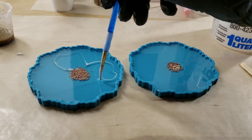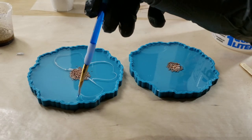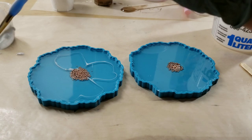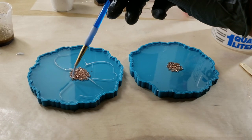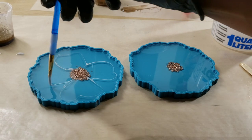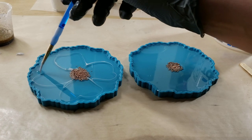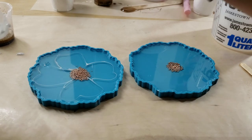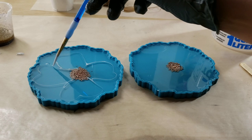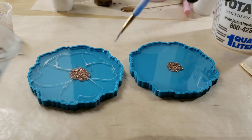I mixed up a pea-size amount of my Angel White into three ounces of resin, but you don't need three ounces — for this, you'd probably just need one ounce. For one ounce, I would just get a little bit on the end of my popsicle stick, scrape off the excess, and use that amount. You don't need much of this Angel White Epoxy Paste to get those soft flower results.